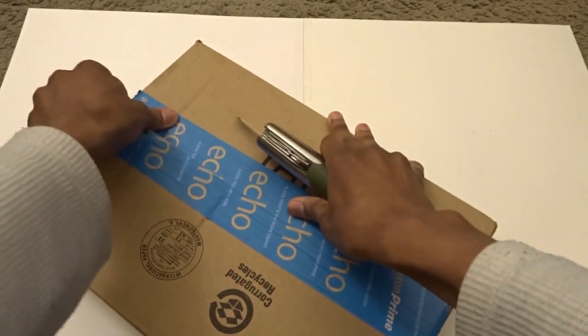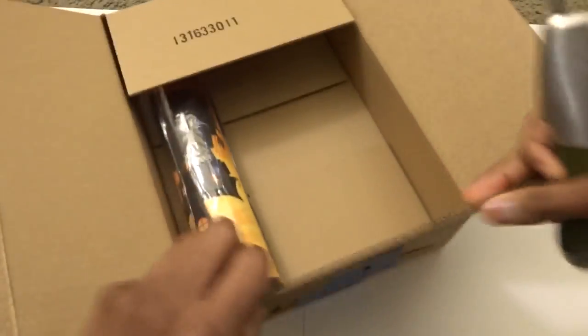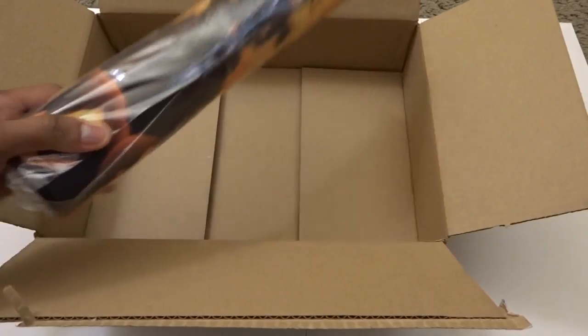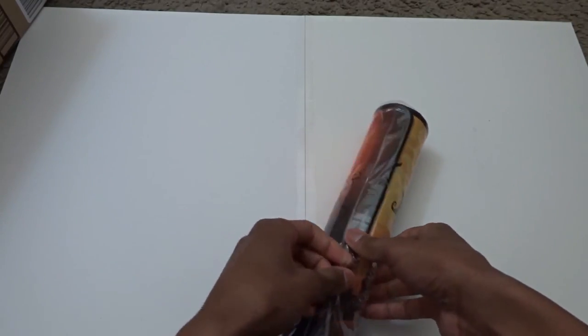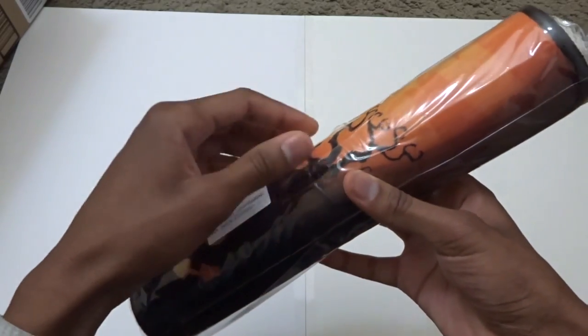Let me get this open. Oh wow, this is gonna be really really cool. It's basically like a super large mouse pad and you can put your keyboard on there as well, so it's pretty cool.